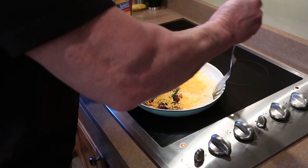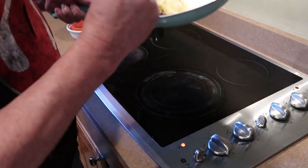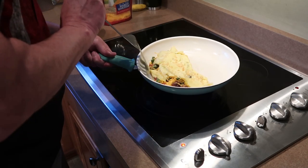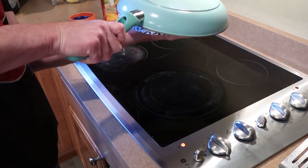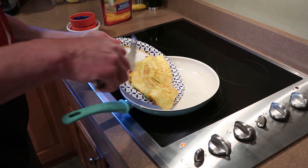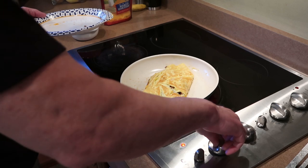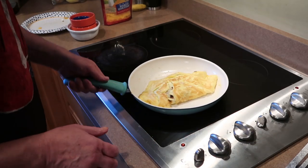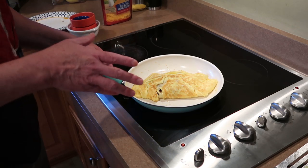Now here's the tricky part where we've got to flip it all over. I'll move it out to the middle — the trick is I'll put a plate in there and flip it over to cook the other side. That's how you overcome that obstacle using a good old paper plate. Just let that cook — I've turned the heat off and I'm letting it finish.